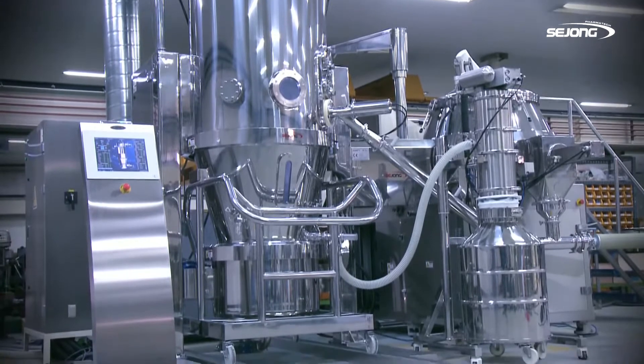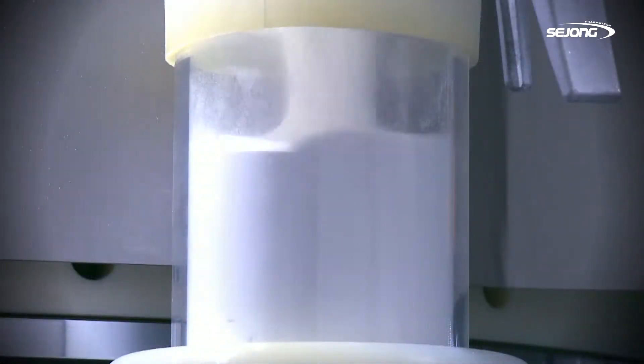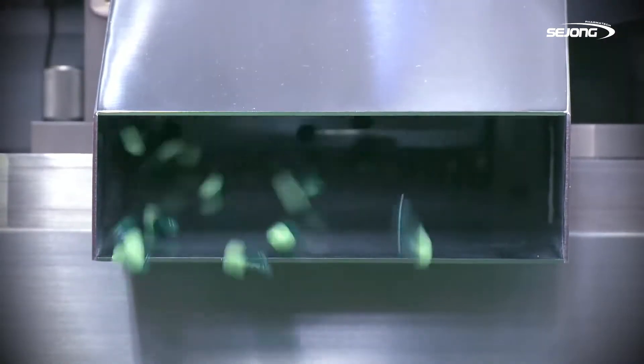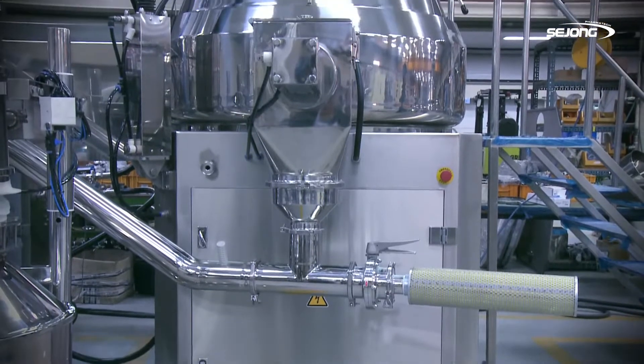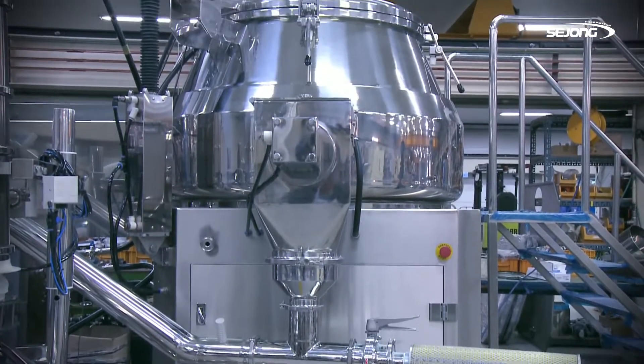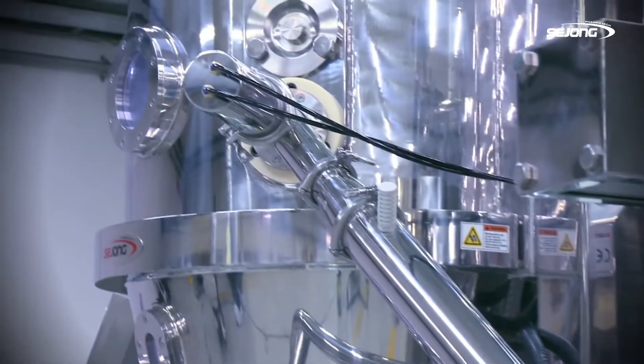Sejong PharmaTech newly presents the Fluid Bed System, D-Series. It is the necessary production facility for powder fluid. D-Series will suggest wider solutions to the powder fluid production process when it is linked to the high-speed mixer of Sejong PharmaTech.